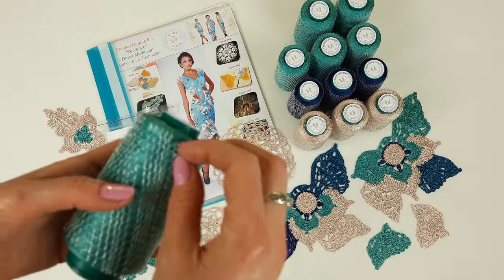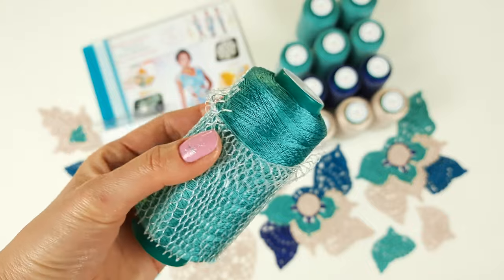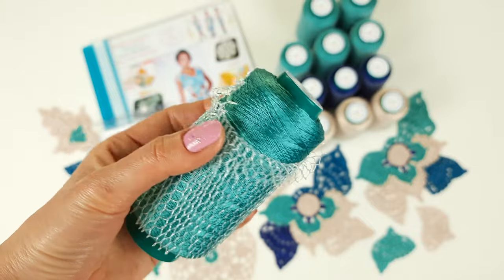First of all, this green turquoise Italian viscose. I will show you closer. Very beautiful, high-quality, soft thread. Amazing colors.